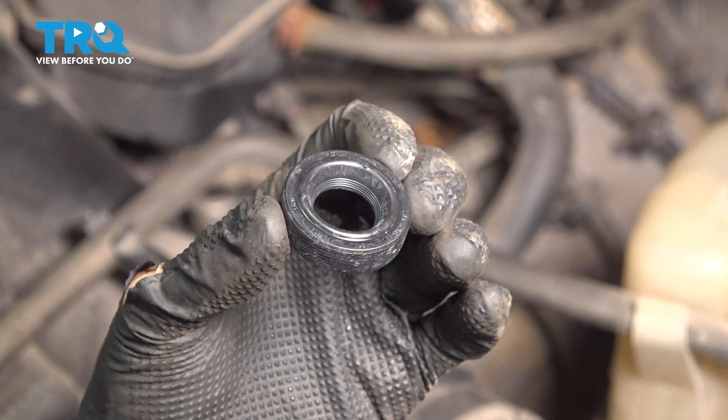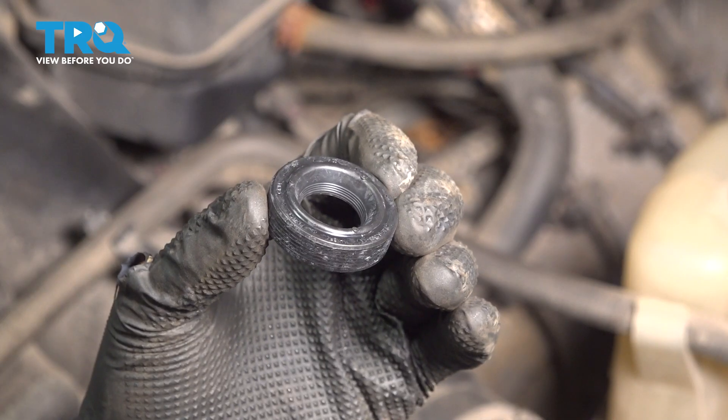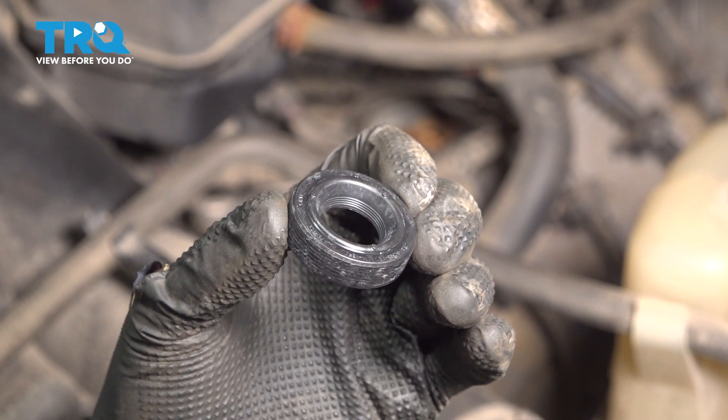In this video, I'm going to show you how to replace the variable valve timing seal on the valve cover on this Ford F-350 with the 6.2 liter engine. To do this, we have to remove the valve covers, so I recommend doing an entire valve cover gasket set at that point. Let's get started.